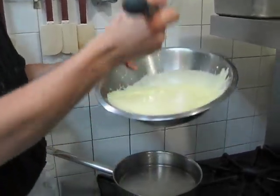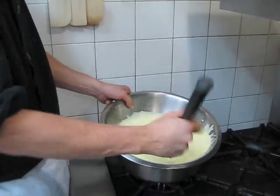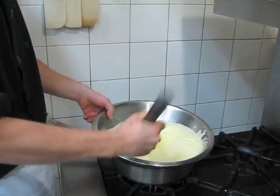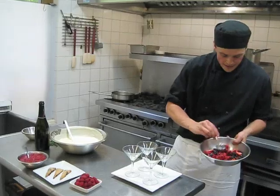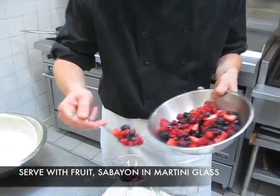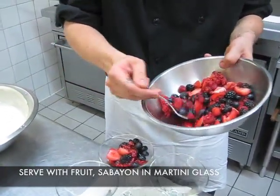You can see it's nice and thick and very light. The prosecco — you can smell it — it's beautiful. We're ready to assemble. All we're going to do is take our nice macerated berries and place these in the bottom of a martini glass. Macerated berries means they've been sitting overnight in white wine and some sugar, which just helps bring the juices out of the berries.